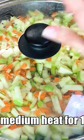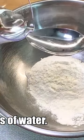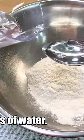Simmer over medium heat for 10 minutes. Add 3 tablespoons of flour, 4 tablespoons of water, and 2 eggs.